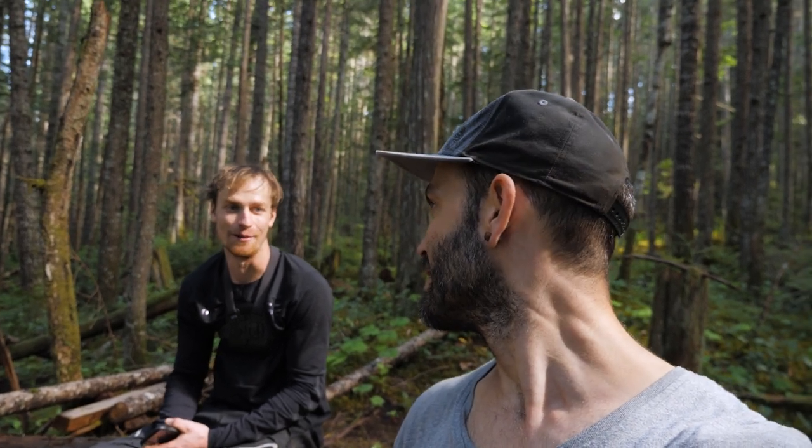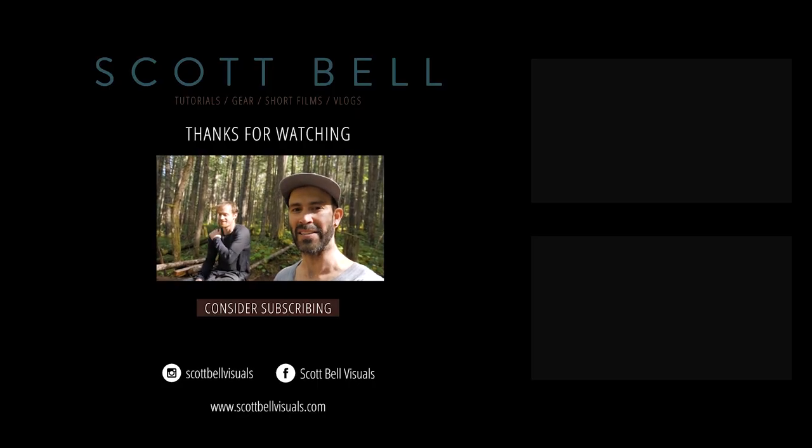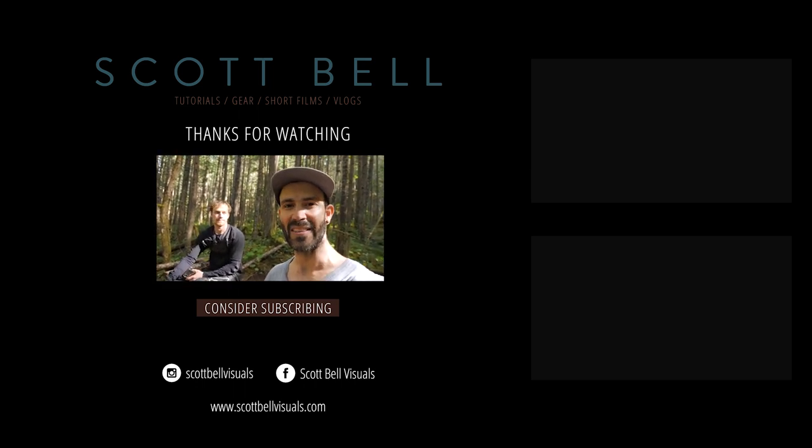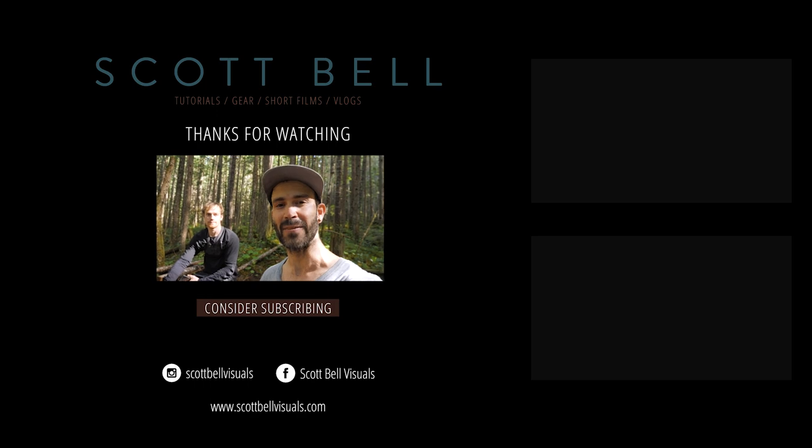Today was a success — feeling pretty happy with the footage, excited to get it on the computer and take a closer look. Mark says it was sweet and couldn't believe how well it worked on the first try. We did have some problems, but that's to be expected, so it's a win today. Definitely excited to put this to use in a video this coming fall. Until the next video — get out there, make something beautiful. See y'all soon.